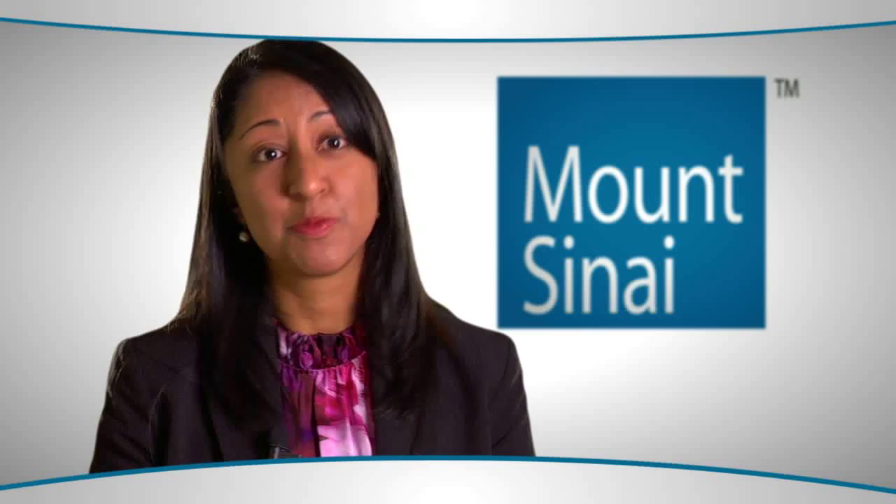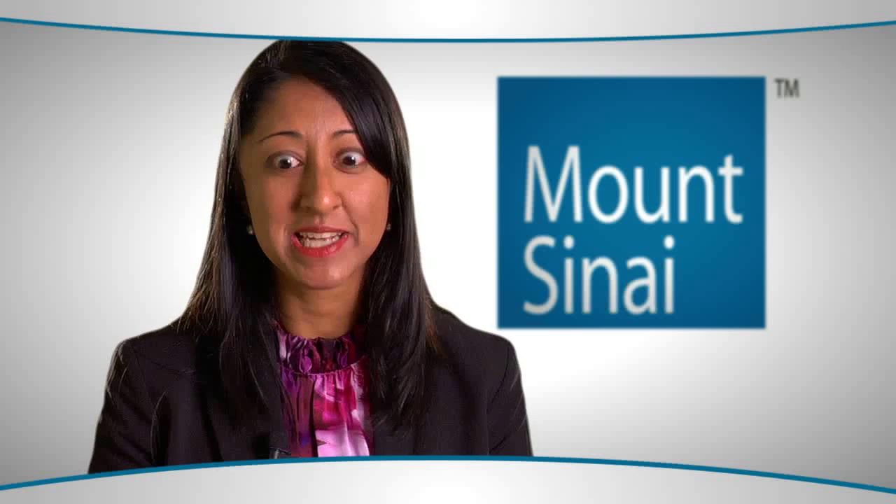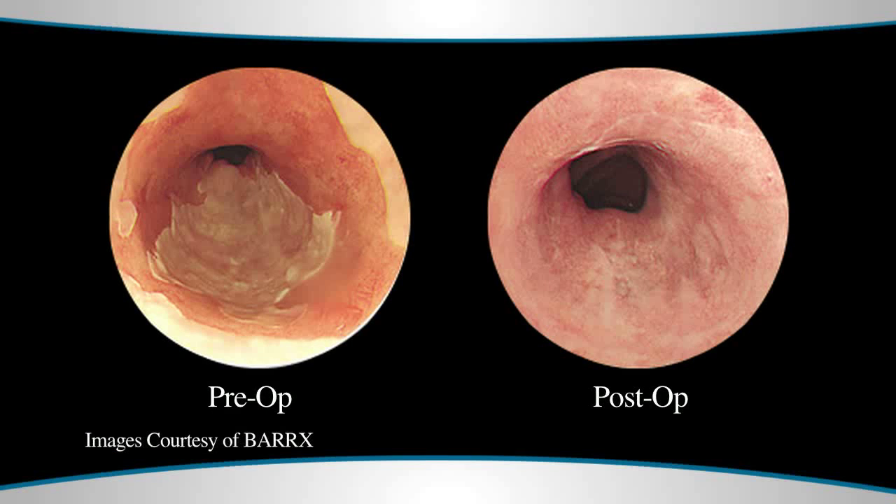If you look at the efficacy rates in the recent literature — this has been published in the New England Journal of Medicine — the outcomes are quite effective. For the removal of high-grade dysplasia in Barrett's esophagus, there was about an 81 percent response rate at one year, and for the removal of low-grade dysplasia in Barrett's esophagus, that was about 91 percent.